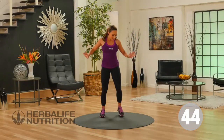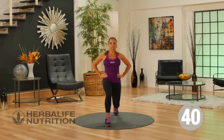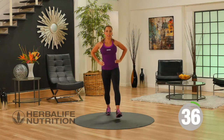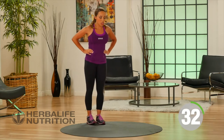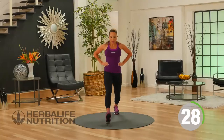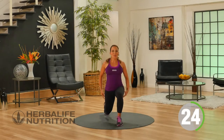Our next exercise is the alternating forward lunge. Standing up tall, you're going to lunge forward and lunge back. Remembering to slowly lower your knee towards the ground, keeping a nice straight back. This exercise is great — you're going to be working the front of your legs and the back of your legs.